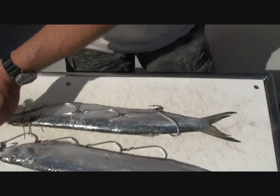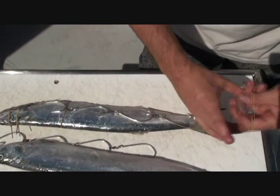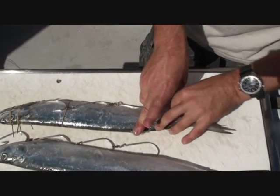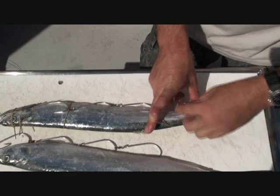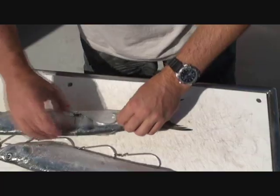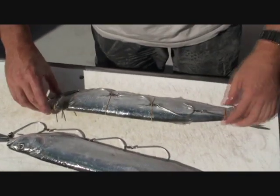The beauty with this method, especially if you're in the middle of a hot Spanish bite, you don't want to be spending ages rigging your baits. And you can see here, no matter where a Spanish hits this bait, with a bit of luck, you'll find a hook. Should be one nice Spanish bait — we'll give that a swim very shortly.